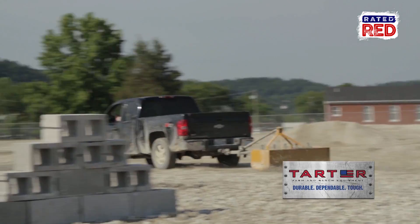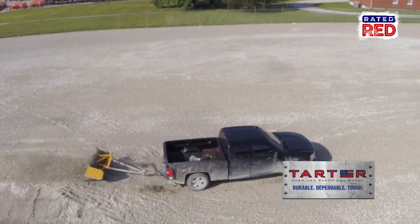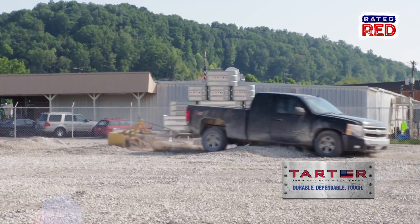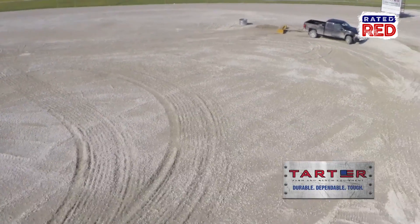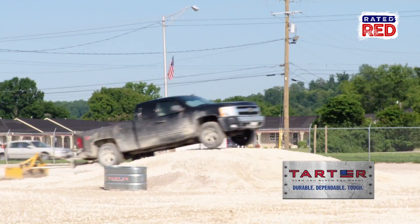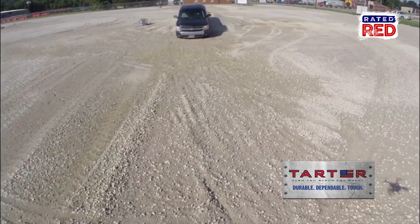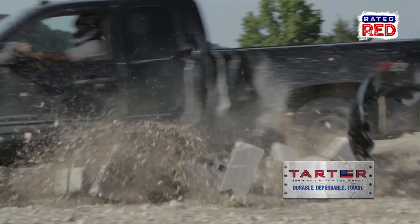Look at that, it's flattening out the course. I think he lost a little bit of trust.